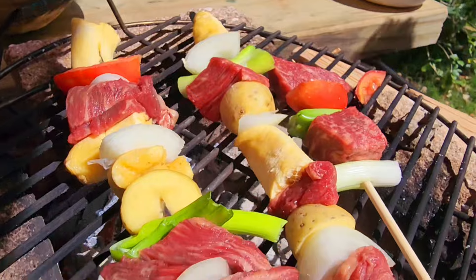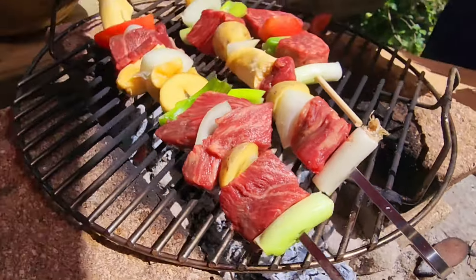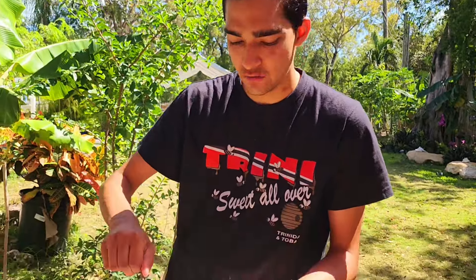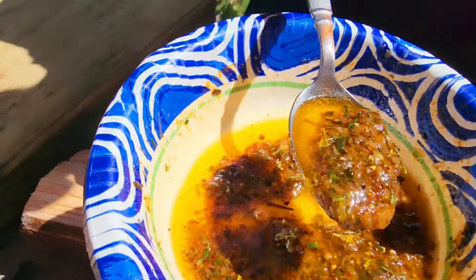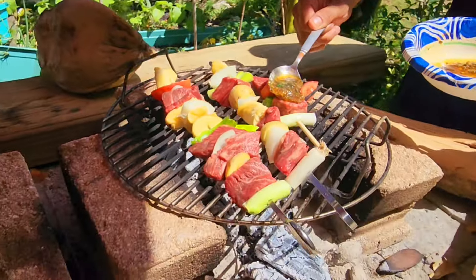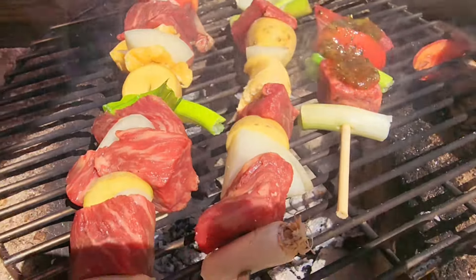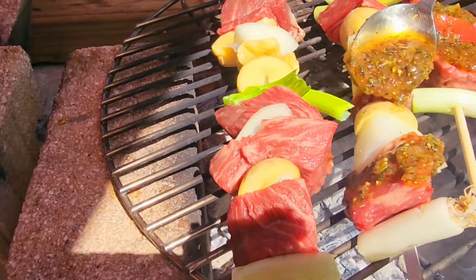Yeah, that has a nice sear. We'll put a little bit of this — it's garlic, rosemary, thyme, and black pepper that I just minced up and ground myself with some butter. You want the chunks on there, and the oil will help crisp this all up.